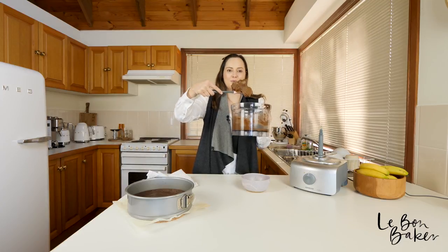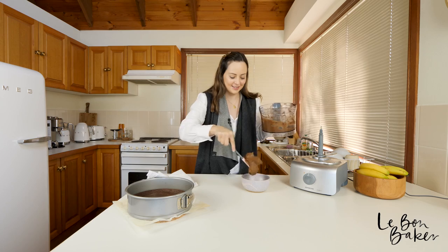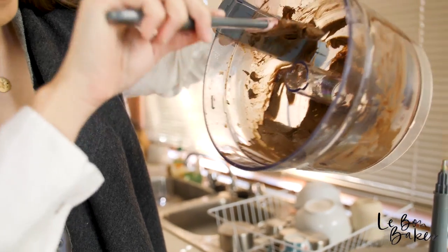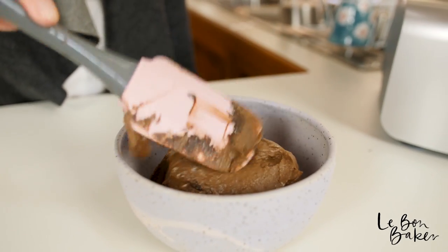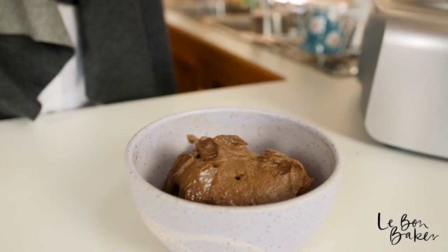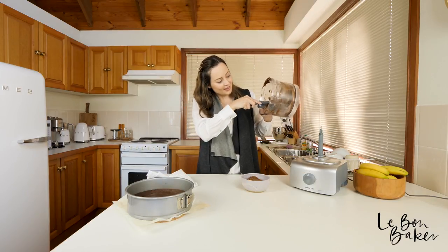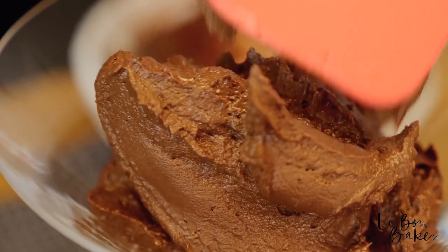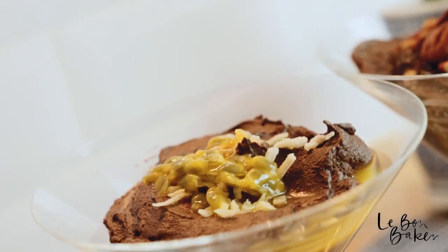Look at that beautiful icing — wow, it's going to be so delicious. So if you're a chocolate and avocado lover, I do have a video up on my channel about how to make chocolate mousse. It's absolutely delicious and it also uses avocados.